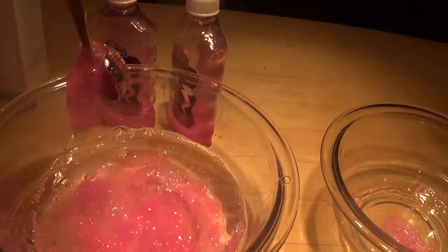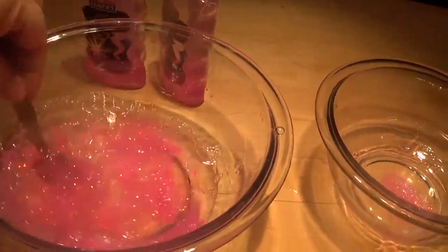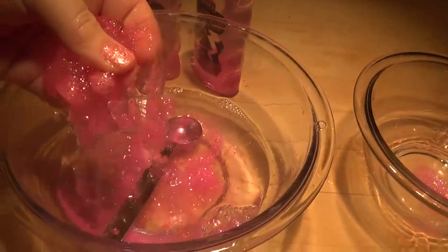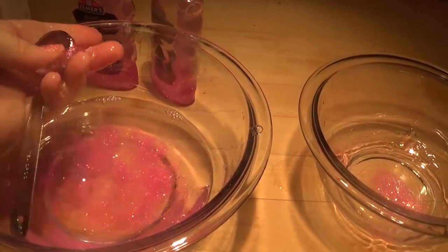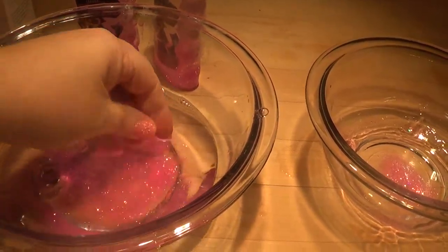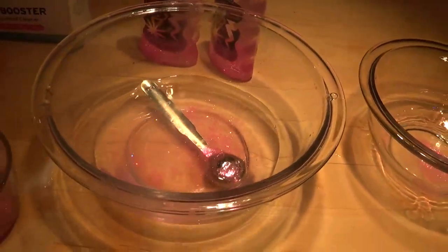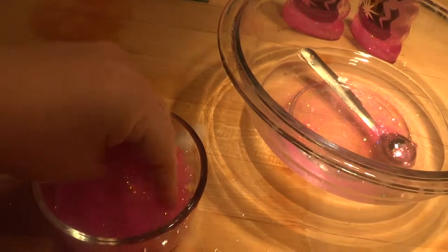Look at that — it's turning into gooey slime. You can just take your hands and start to take it out of that bowl. What's happening is the borax has a chemical in it that turns into slime when it gets mixed with the glue and the water.